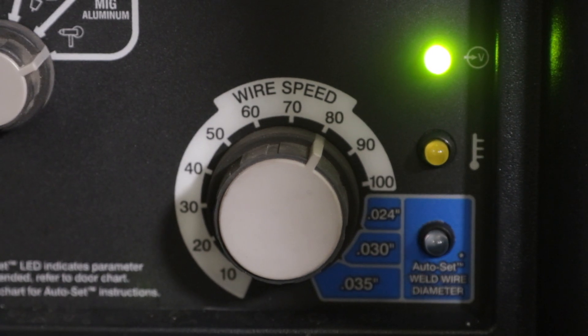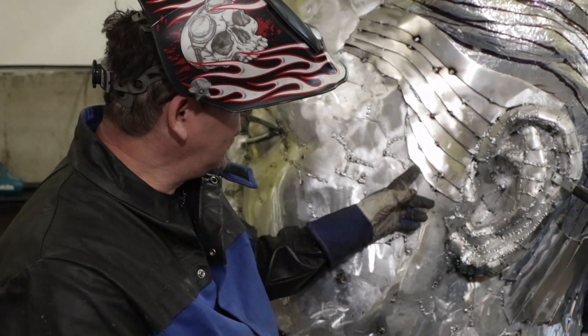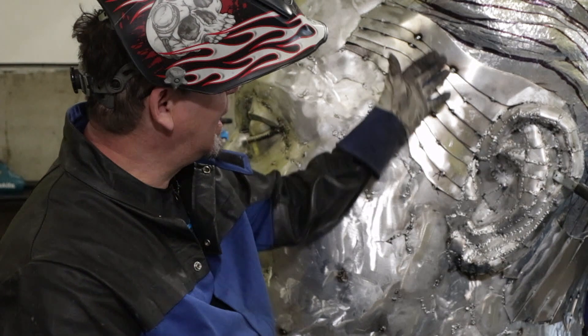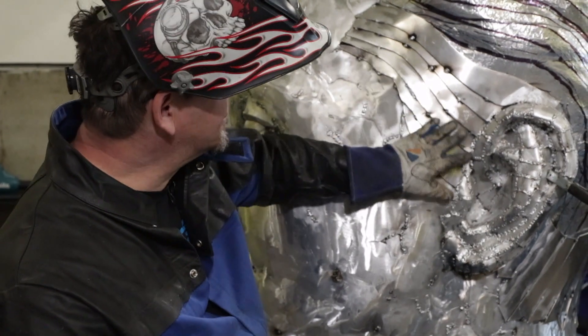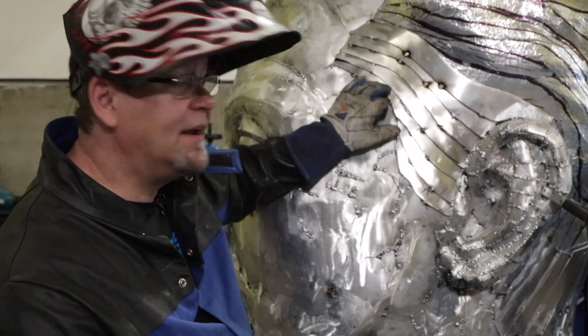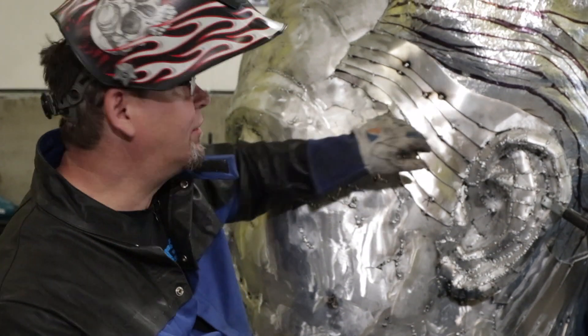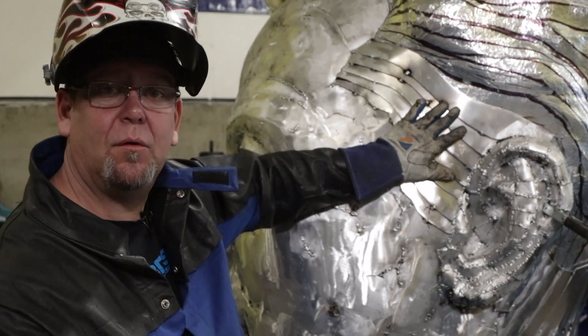I'm going to do a down-hand weld along the edge of his hairline here. This will all be welded solid, then we'll go back in and cut it with a grinding disc, and it'll all look like molded metal rather than just layers of metal welded on there.